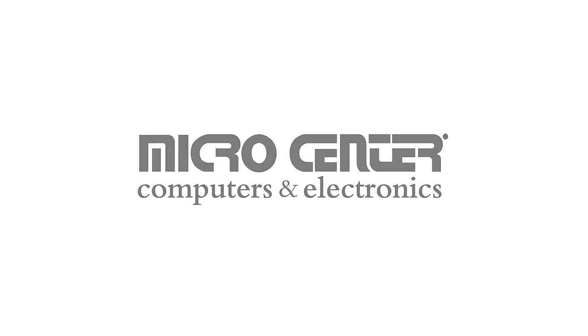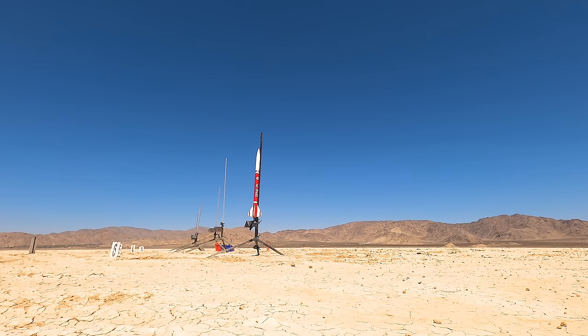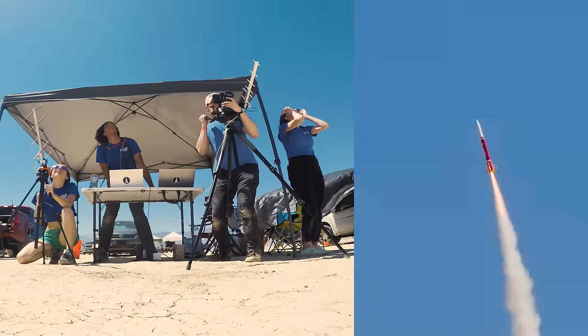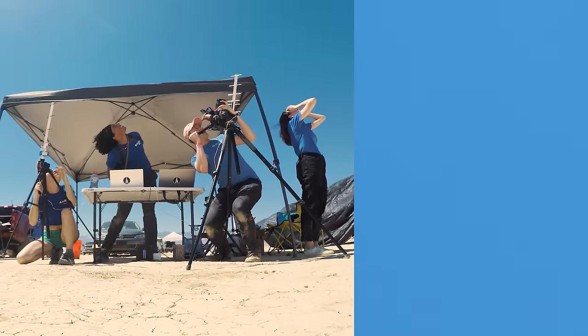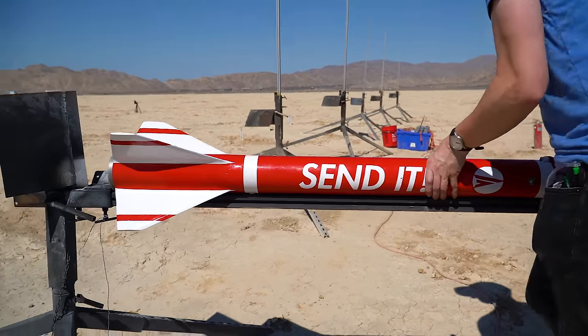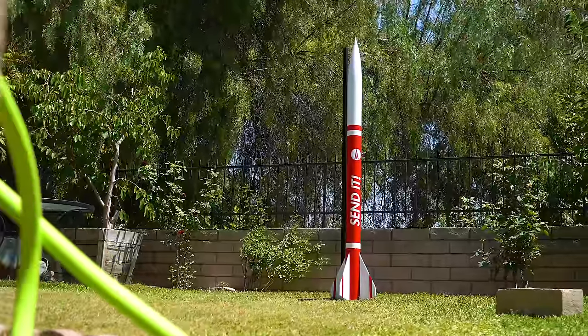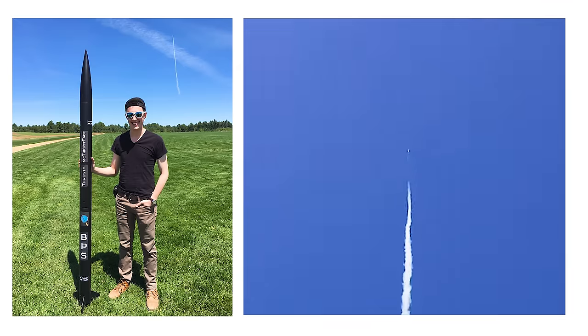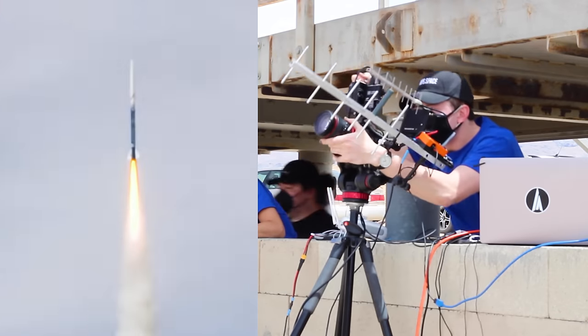This video was sponsored by Micro Center. This is my level three rocket, aptly named Send It. Within the two major rocketry organizations in the US, there are three levels of certification you can get. I got my L1 in 2017, my L2 in 2019, and I tried to get my L3 in April of 2021.